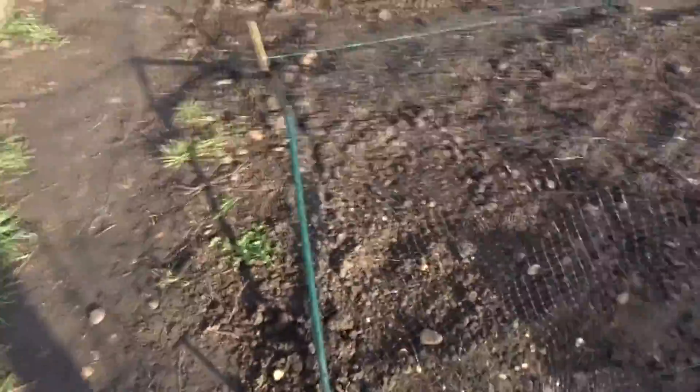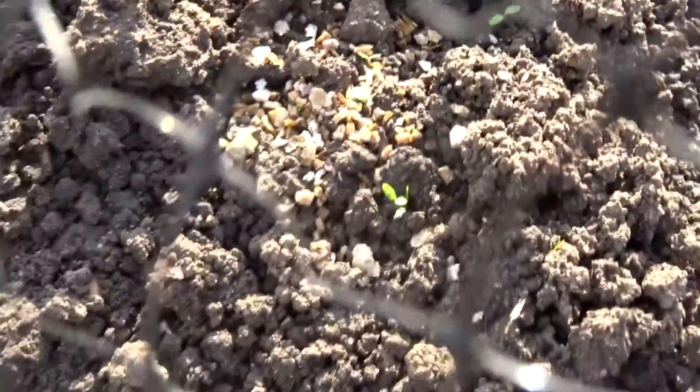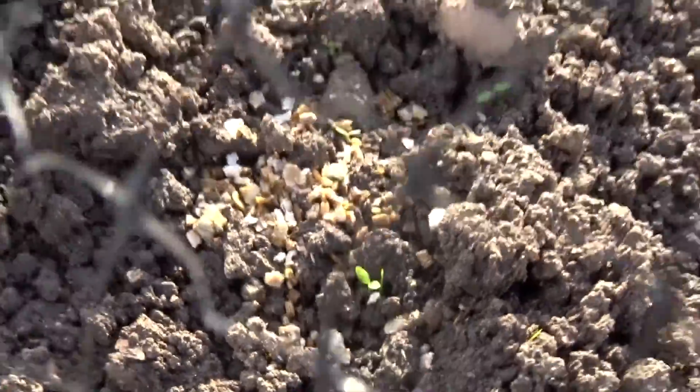And then in the next section I've got carrots. They've started to come through — if you can see, just there, they've started to come through.